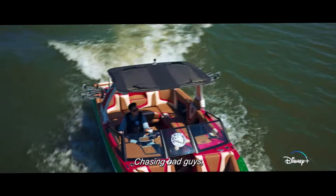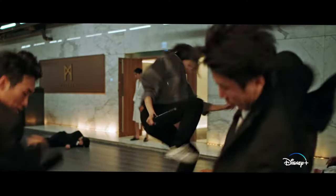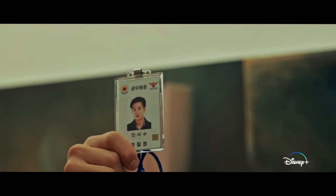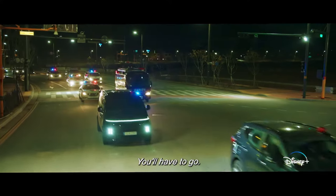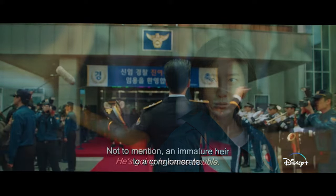If you've been following Flex X-Cop, you may be curious to find out when the next episode of this K-drama is releasing. Well, wonder no more. Here's everything you need to know about Flex X-Cop episode 16, including its release date, time, and where to watch.